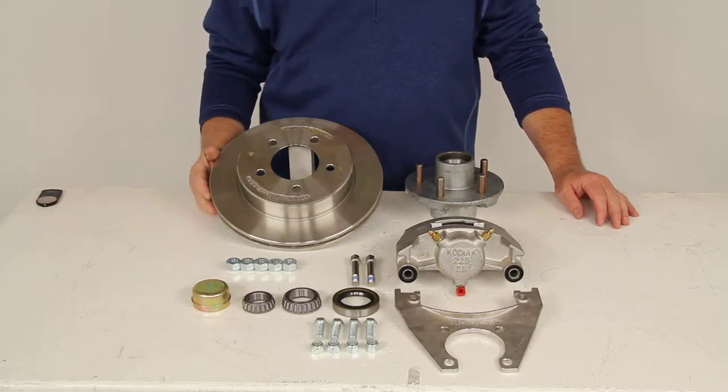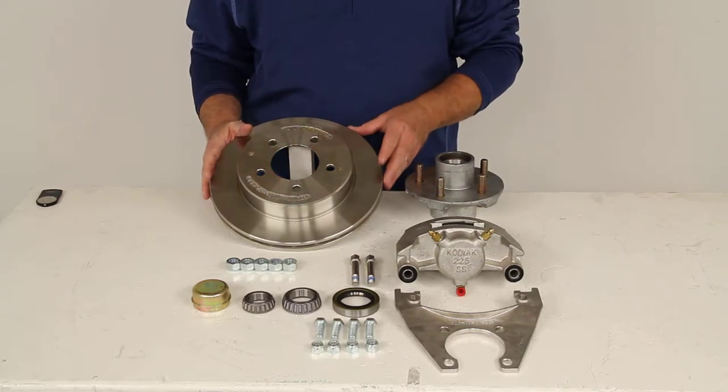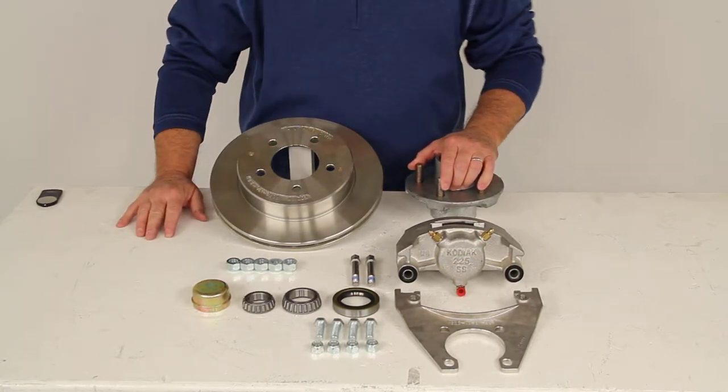Today we're going to review part number K1HR35S. This is the Kodiak disc brake assembly. It has the 10-inch hub and rotor with the 5 on 4.5-inch bolt pattern, stainless steel finish, and has a 3,500-pound weight capacity.